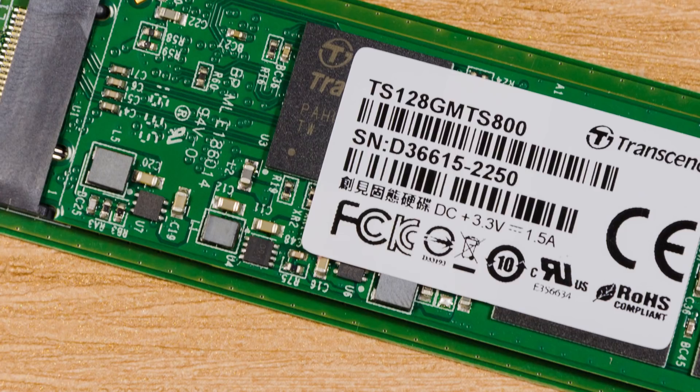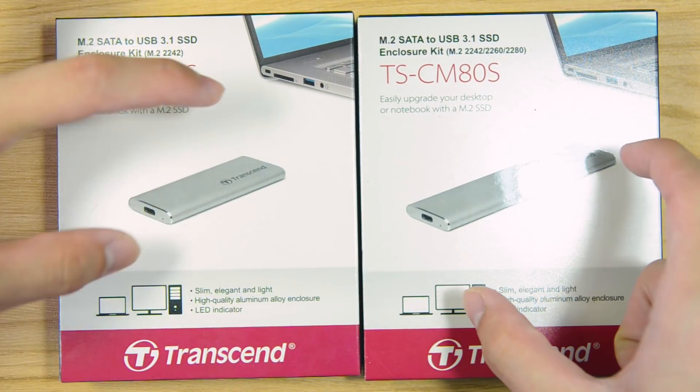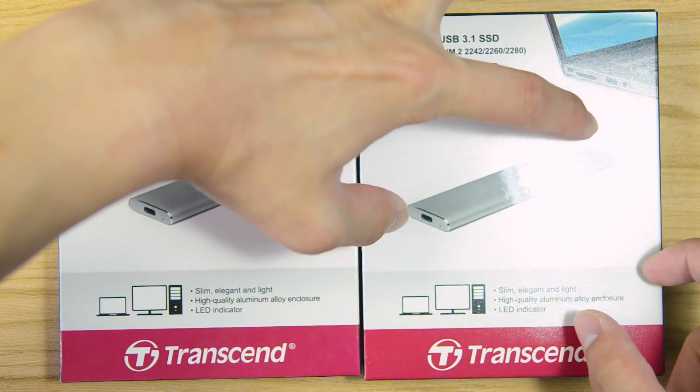Hello everyone, I'm Koki from Lazio Magtech and today we'll be taking a look at the Transcend TSCM42S and the TSCM80S. These are M.2 SATA 3 to USB converters and the only difference here is the length.